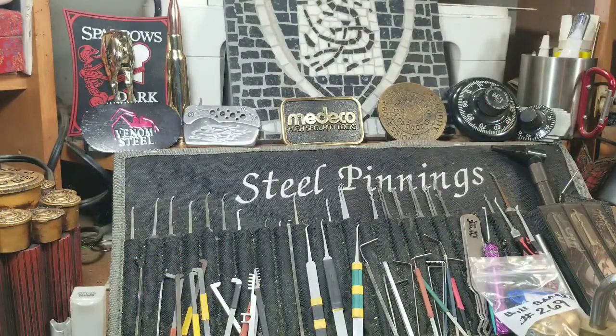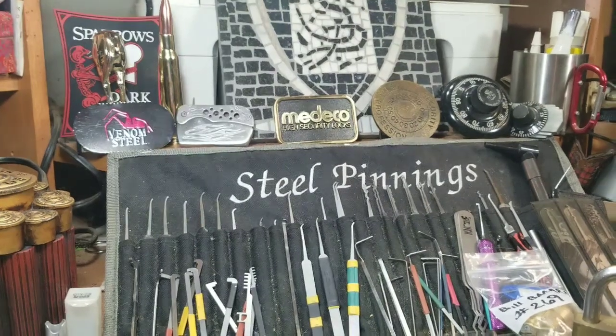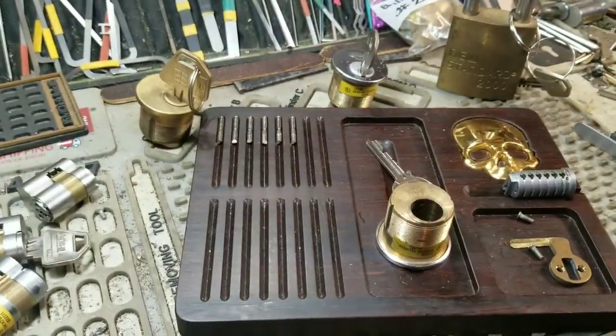Hello and welcome back, Steel Pinnings here once again. Today I have something I feel is very special. I have a few of them — I've gone through a few, sold a few, bought a few, you know how that goes. This is a very special lock because you don't see them around too often. There's an abundance of them out right now, so I got into it mainly because I wanted the pins. Let me show you what I'm talking about.